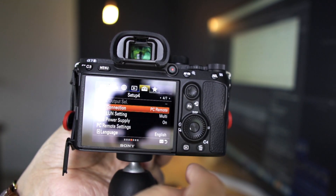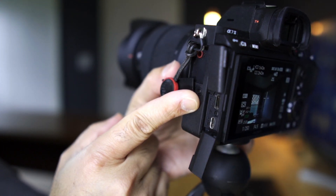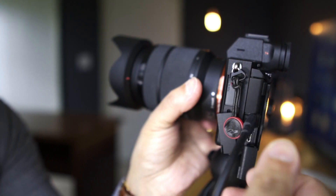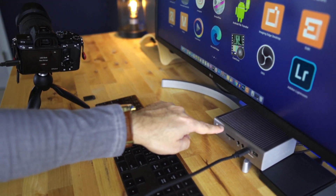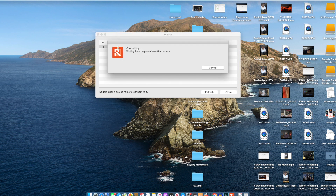The next step is the actual physical connection. Here I have a USB-C cable and the camera has a USB-C port. Take the USB-C cable, connect it to the USB-C port on the camera, and attach the other end to your laptop. Then open the remote software — you should see the camera name, and double-click on it to establish the connection.